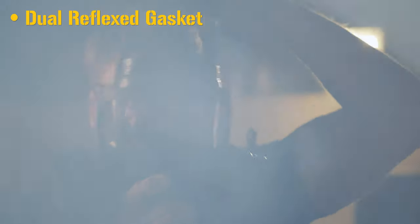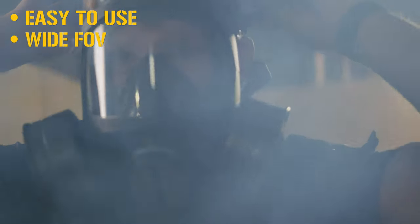Hi, the Security Pro gas mask comes in both a single and dual reflex gaskets. It is well designed with easy to use straps and has a wide field of view. The canister attaches directly to the mask itself, making it more convenient and quicker to use.